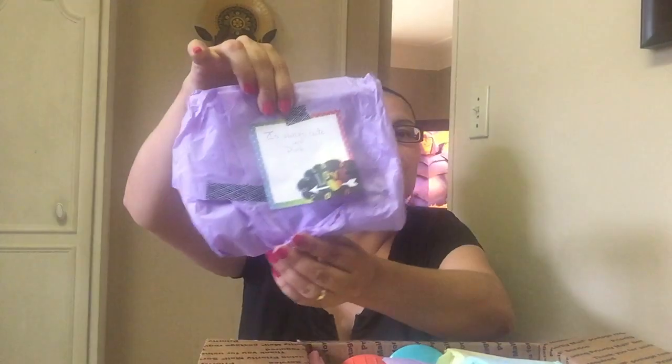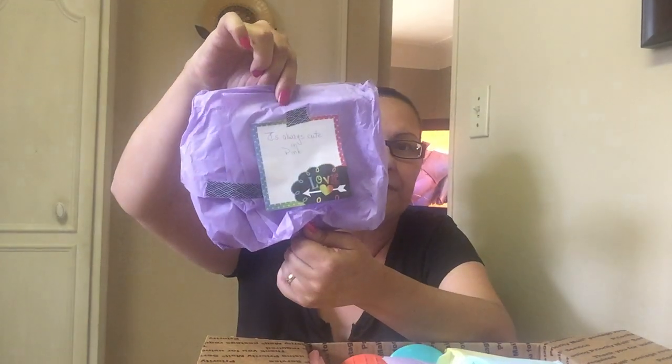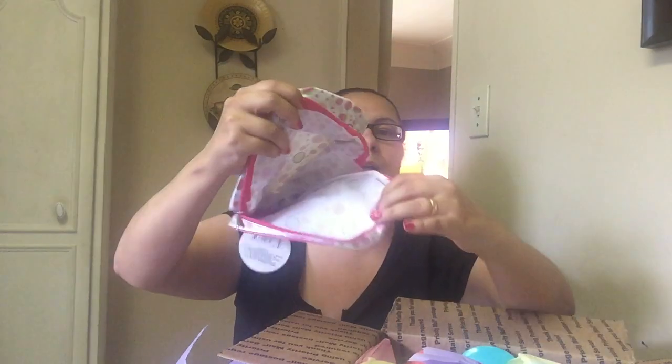Oh my, Maria! Look at that — it's always cute in pink! Oh, that is so nice and it has a purple oil around it. That's so sweet, Maria. Wow, that is beautiful! It looks like a cosmetic thing — to put your makeup in or anything inside of it.